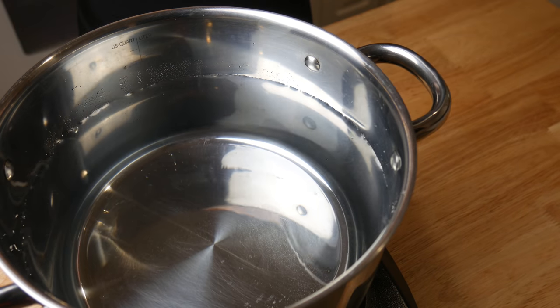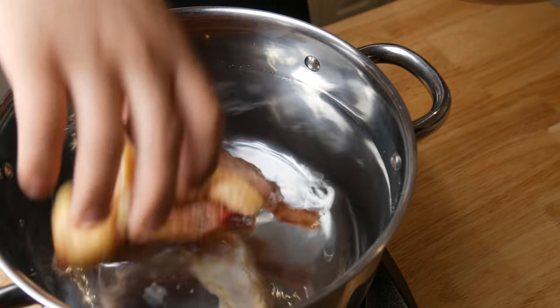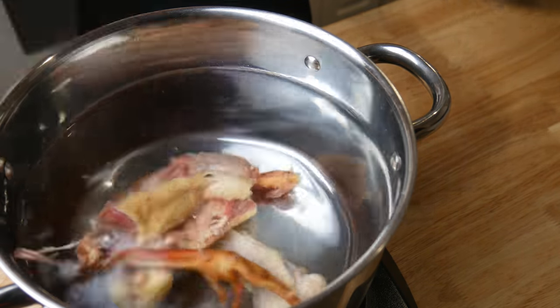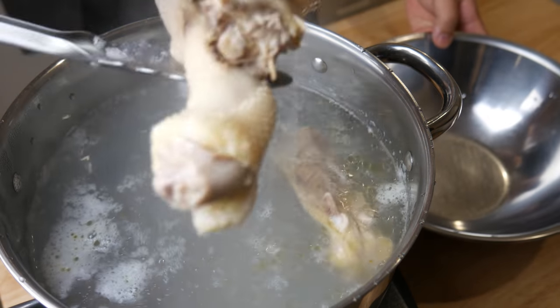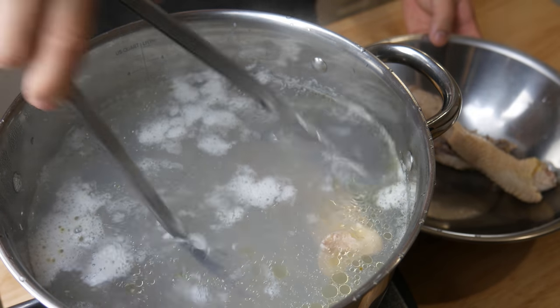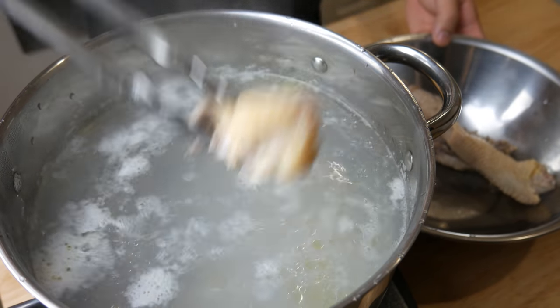While the rest of the chicken is in the sauna, we're going to throw these guys in the hot tub. We're going to bring this water to a boil and then extract the chicken. We're going to temporarily put the chicken aside and then discard the water.